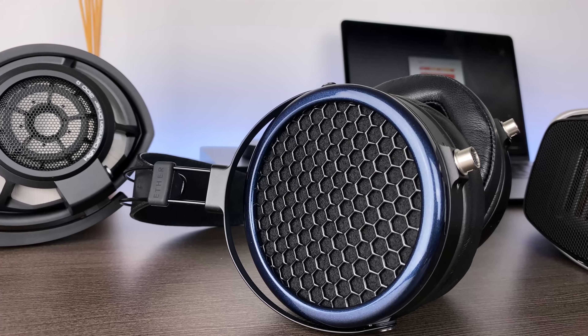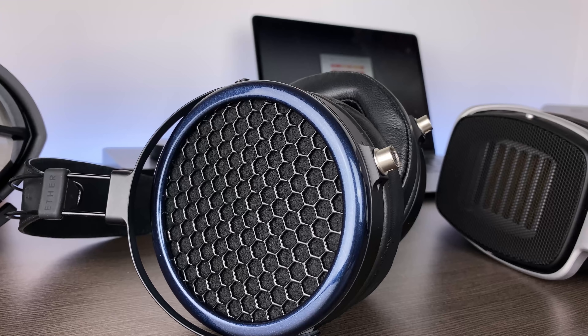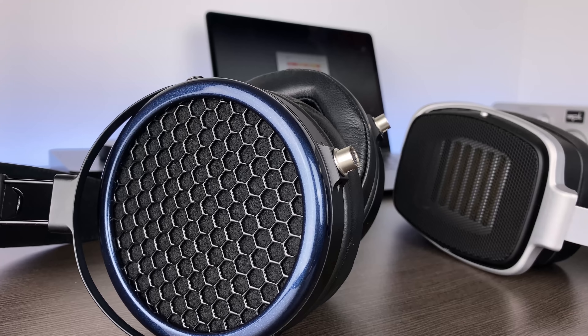Resolution is also very good in the mids — these are actually very resolving and compete quite nicely with the Focal Clear. Still, I didn't find them quite as transparent as the HD-800S or the HiFiMan headphone, even if only marginally. Those two other headphones did present a better sense of clarity in the mid-range.